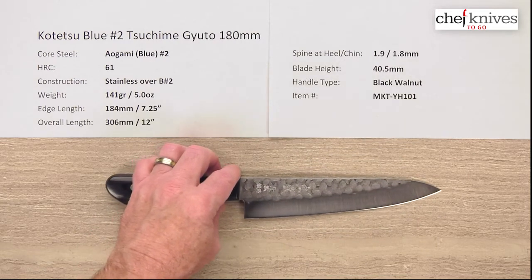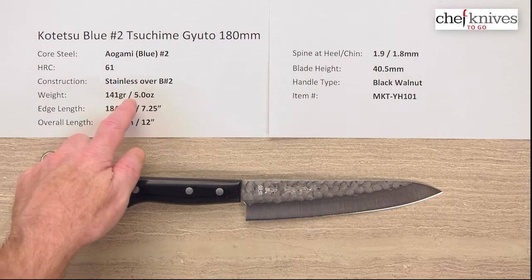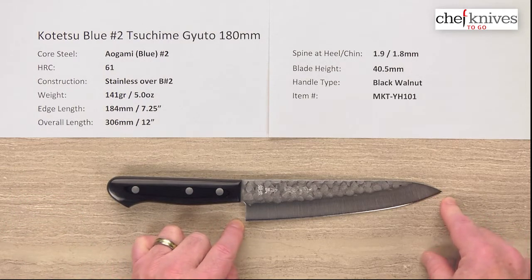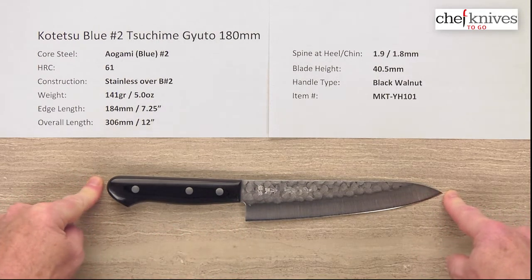The weight and dimensions on these can vary a little bit from knife to knife. This particular one is 141 grams or five ounces. Edge length is about 184mm on this one — seven and a quarter inches from the tip to the back of the heel. The overall length is about 306 millimeters for the whole knife, right about 12 inches.